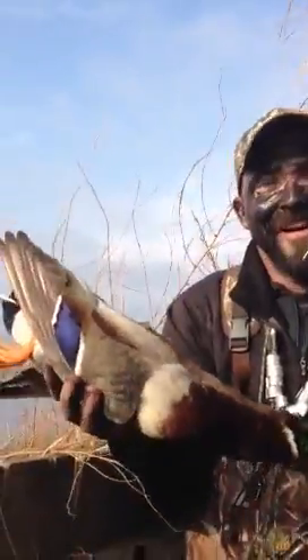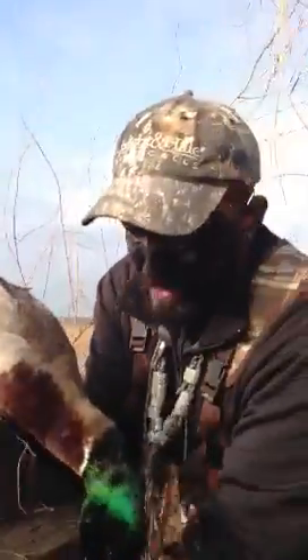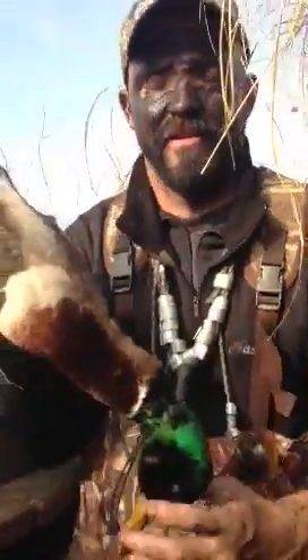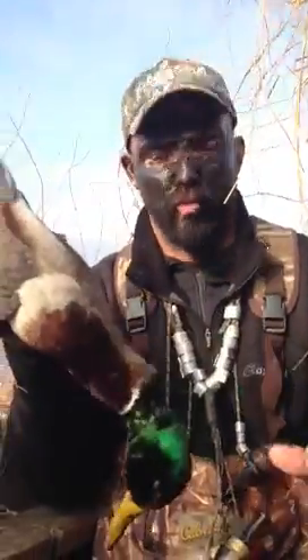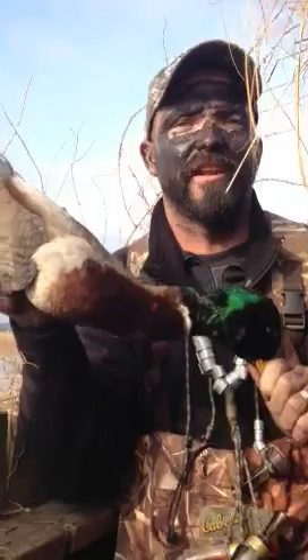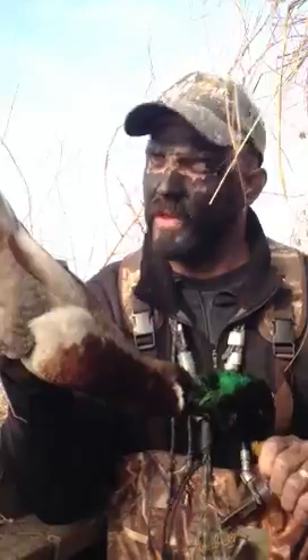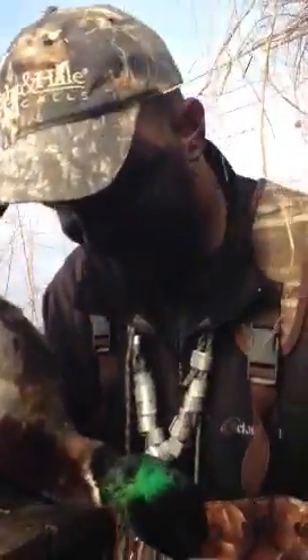Booyah! Oh yeah, look at that man — that's a great duck! All because of the Duck Pro cream makeup. That's right, for champions, for winners. You want to kill ducks like this, you've got to wear the makeup. The paint works — Duck Pro paint works every time, gets them every time. All right, you take care, folks!